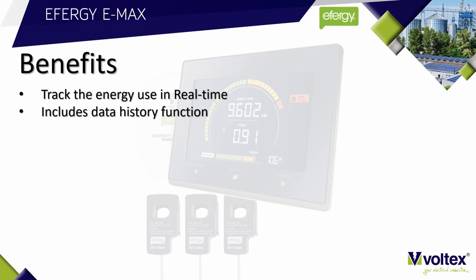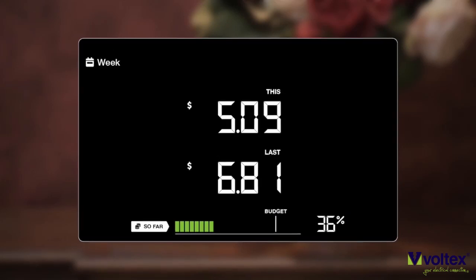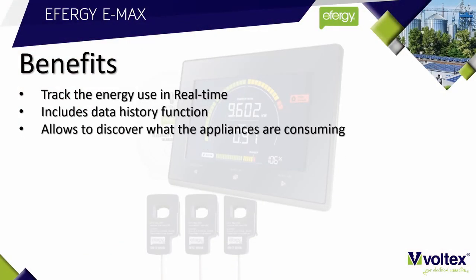The Emax comes with a data history function. This allows you to compare usage over certain time periods — you can compare today's usage with yesterday's usage, or this week's usage with last week's usage, and even this month's usage over last month's usage.